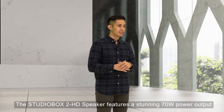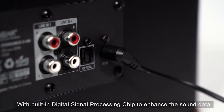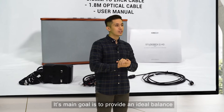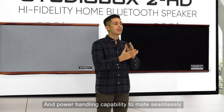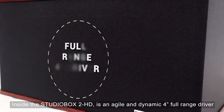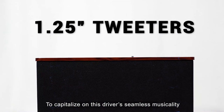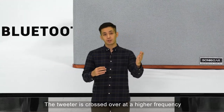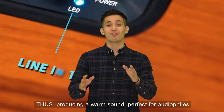The Studio Box 2 HD speaker features a stunning 70-watt power output with a built-in digital signal processing chip to enhance the sound data, producing a clean bass with clear highs. Its main goal is to provide an ideal balance between upper frequency smoothness and lower frequency power handling. Inside is an agile and dynamic 4-inch full-range driver paired with two powerful tweeters, with the tweeter crossed over at a higher frequency than in other Reference Series designs, producing a warm sound perfect for audiophiles.